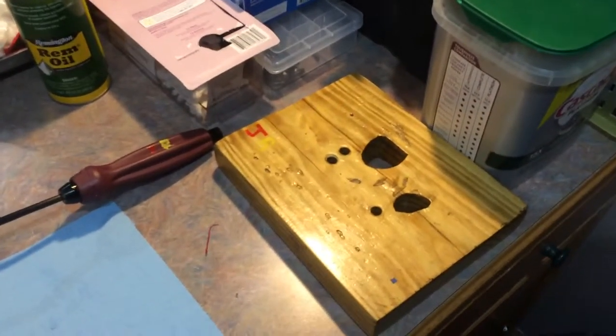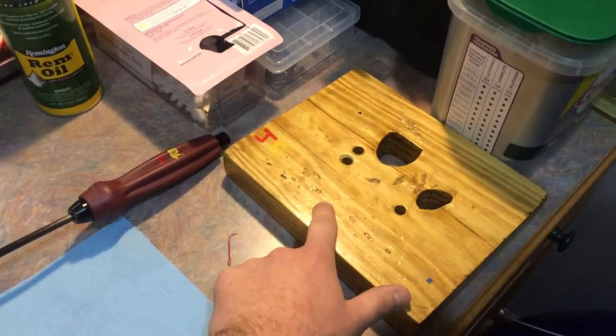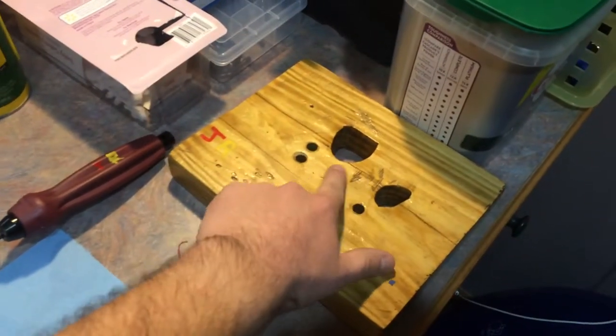Got a little homemade bench block here. So if you have to take something apart, that's nice — you can see the amount of damage to it over the years.